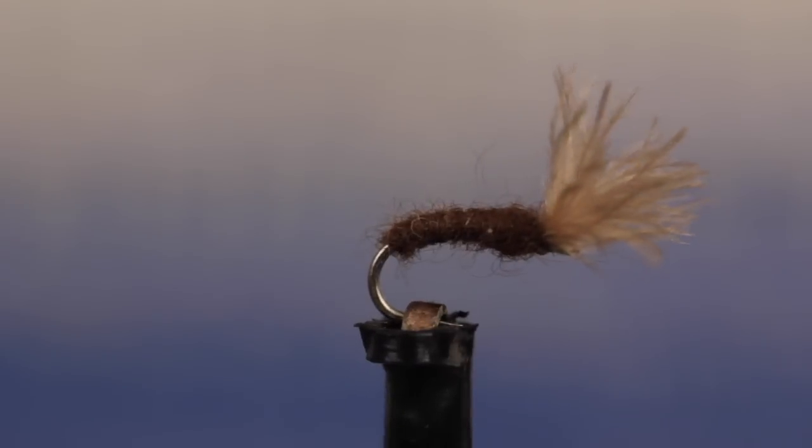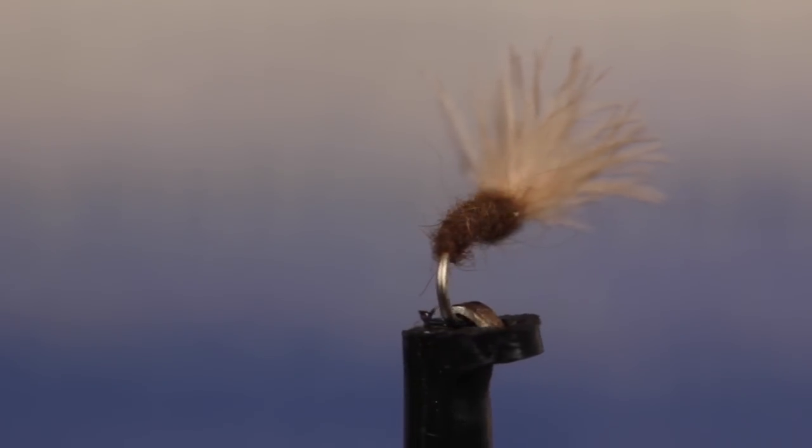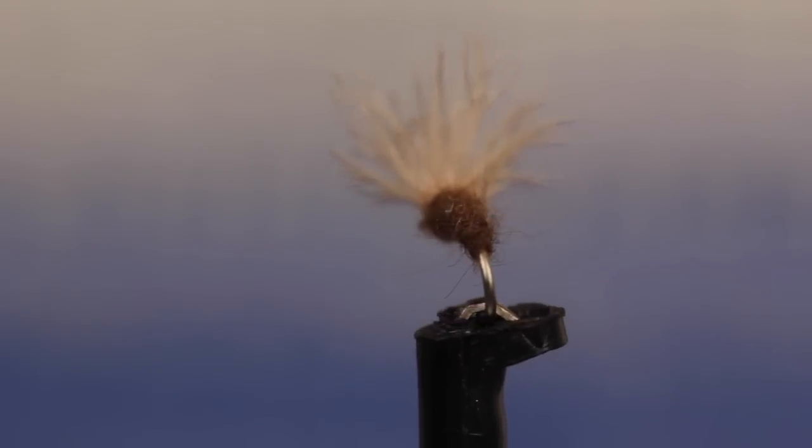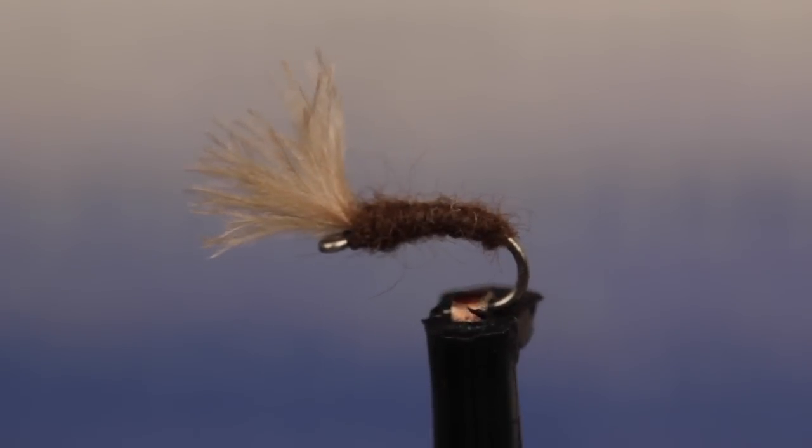This is Charlie Craven's Mole Fly. It's super easy to tie, but does an incredible job of imitating small mayflies and midges struggling to free themselves from their nymphal shucks in the surface film.